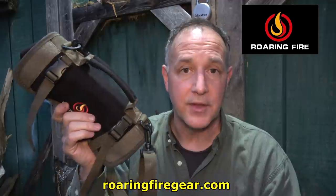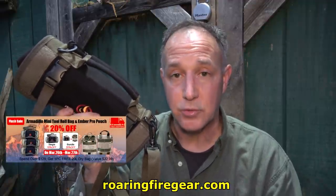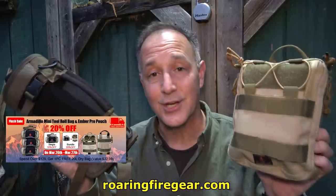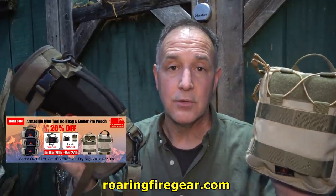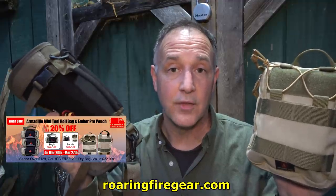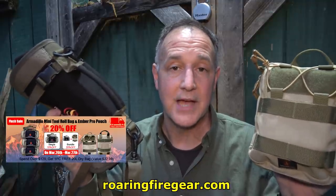We've done a number of reviews right here on the Sensible Prepper channel. One company that I've used a lot of their tool rolls is Roaring Fire Gear. They make a number of different colors, but they're offering a limited edition black tool roll. They're going to have a sale — up to 20% off the Armadillo Tool Roll Mini and also their Ember Pro. We're getting 20% off March 26th through the 27th. I'll have a link down below in the description. This is not an affiliate.